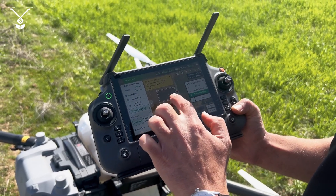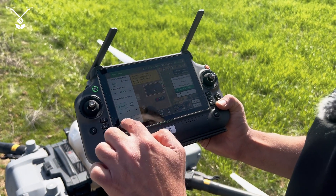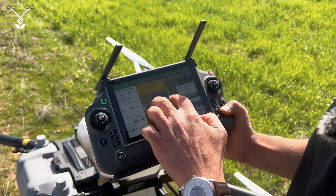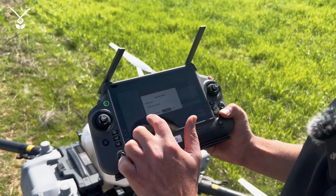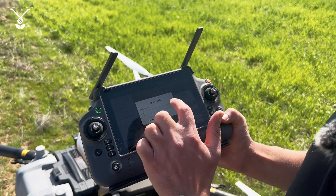Now you can see it has only one boundary. You go to Basic and select the distance from the edge. I'll set it to 10. In this video we will have three routes. I save it and save it as one.